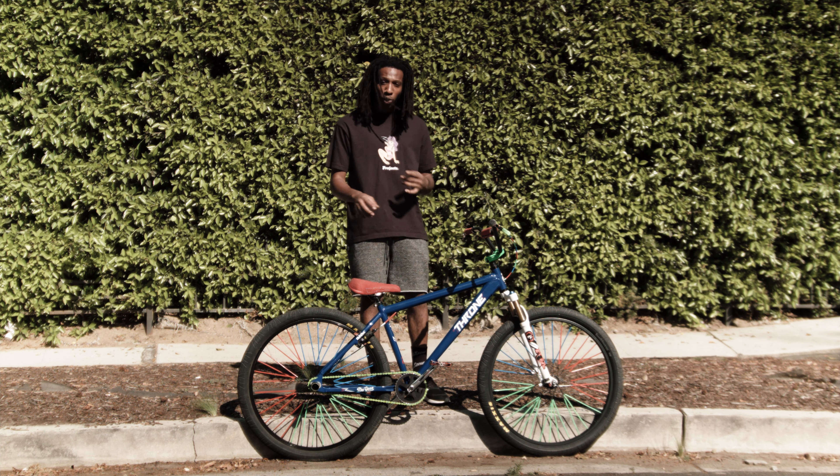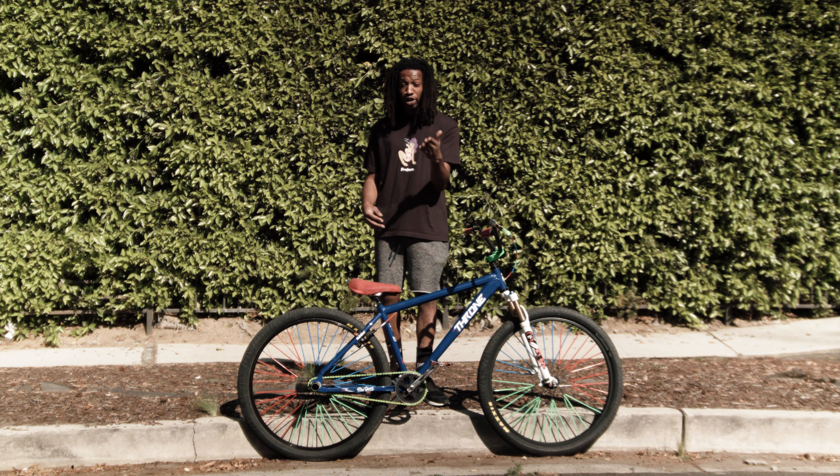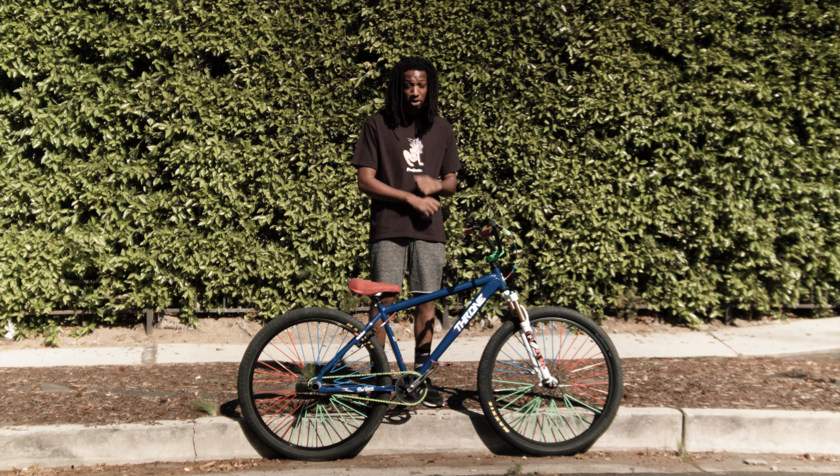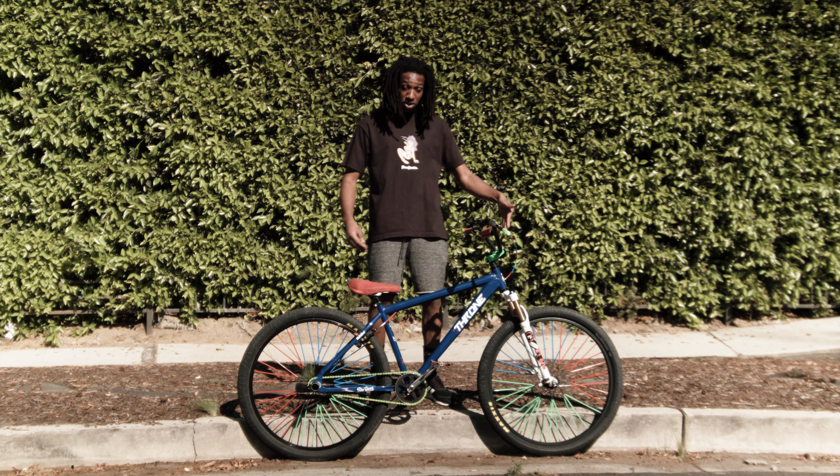I'm always jumping off stuff, I'm always wild on my bike. I'm a really aggressive rider, so suspension forks are really good for me. And if you are an aggressive person and you like to jump off stuff, you like to be really wild and crazy with your bike, get some suspension forks.